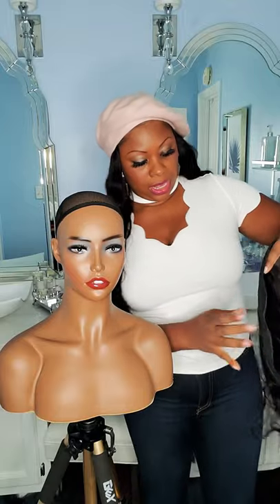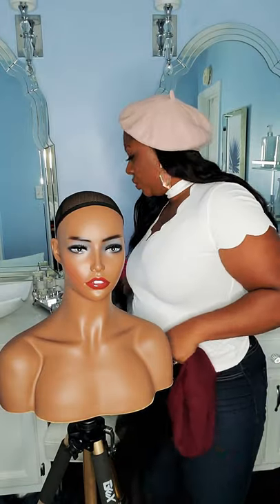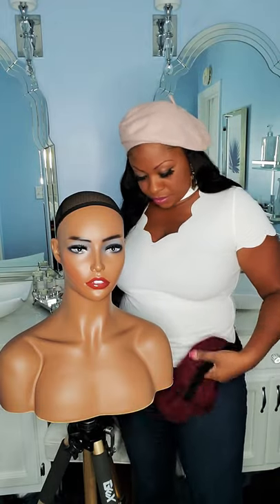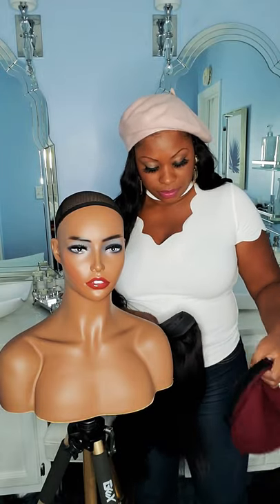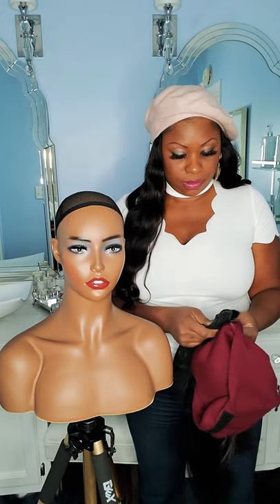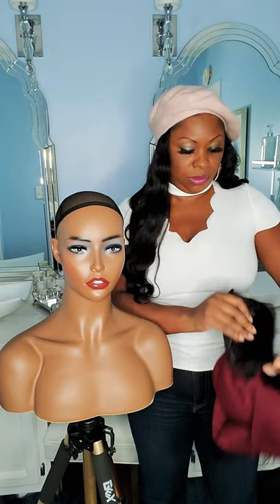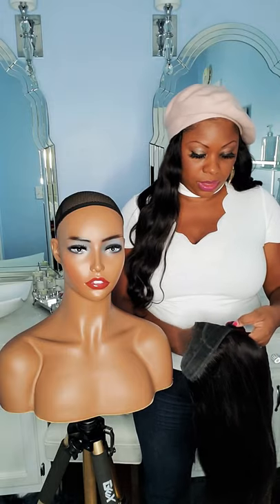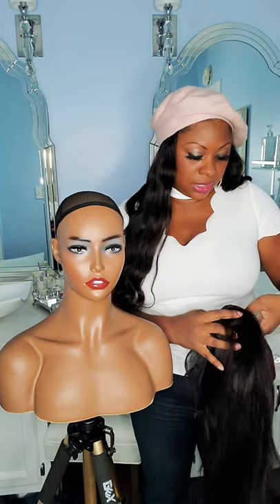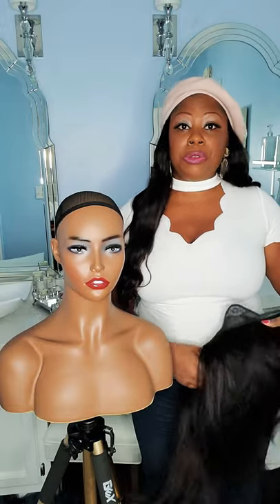And this is my 16 inch straight hair. The cool thing about it is you can get different hats and just keep switching it out.